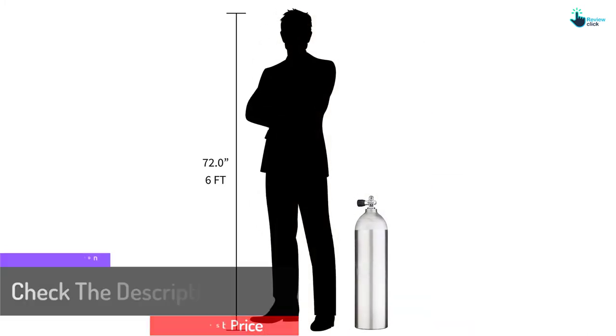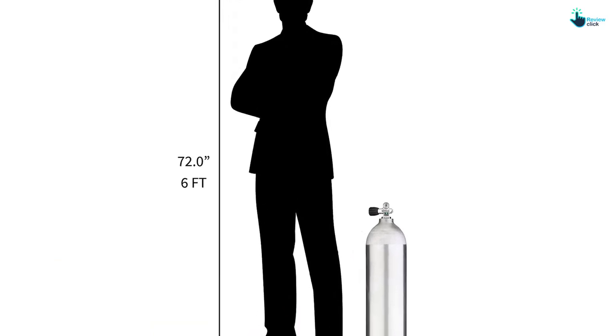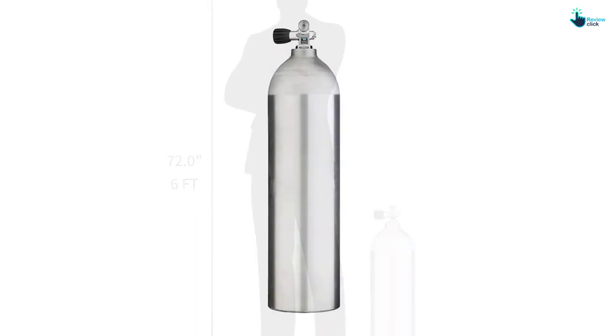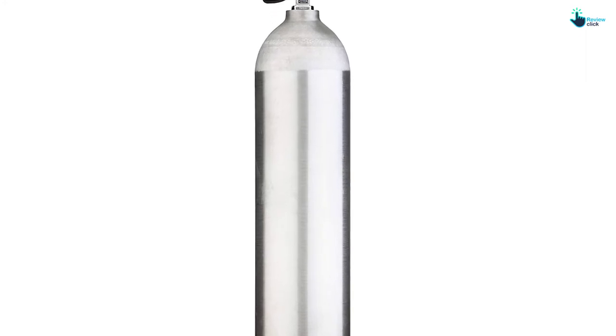It is created with aluminum alloy, which makes it more durable and also corrosion resistant. The Siltek tank is nitrox ready, so it can handle mixes of around 40%. It is also approved by American and Canadian standards and additional safety sectors. It contains a combo valve that outfits both K-valve and DIN.